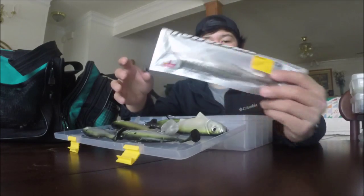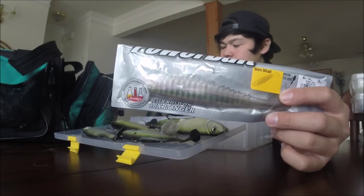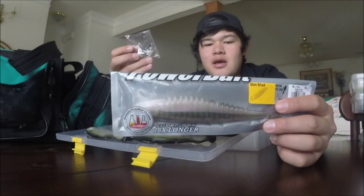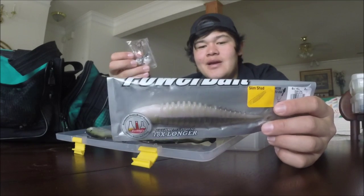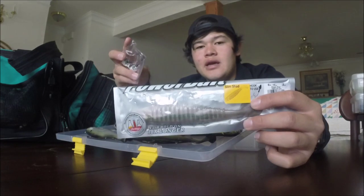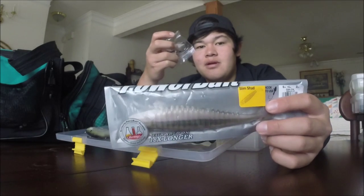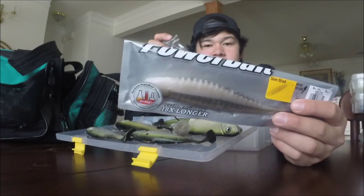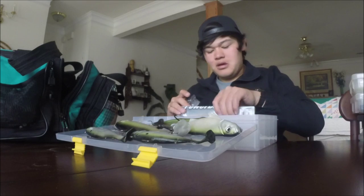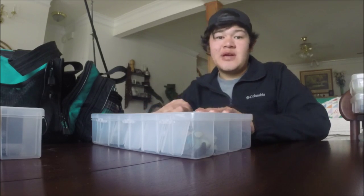Next you have the Berkley PowerBait Slim Shad along with one-ounce jig heads. You'd pick this off ledges or deep points, bringing it up through a school of fish or shad, resembling a big gizzard shad or redfin shad. You just pull it slowly along, dragging the bottom and bumping it along. The Berkley Slim Shad has pretty good action and also has a crazy bad smell to it - which is a good thing for attracting fish.